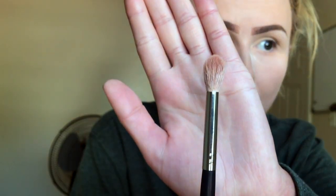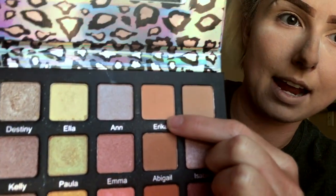The eyeshadow brush we're using today is the Morphe M441. What's unique about this brush is it's more dense at the top so it doesn't spread color into a wash — it keeps it right where you put it. You want a dense tapered blending brush. The first color we're going in with is Erica.